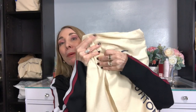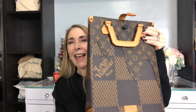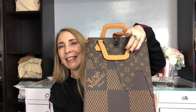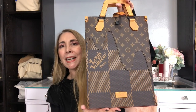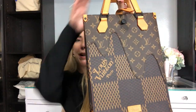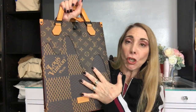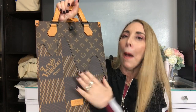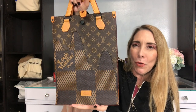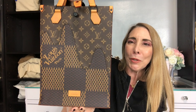Let's open this baby up — and here it is. It is the mini tote from the LV Nigo collaboration. It is referred to as the mini tote with the wave. Let me go ahead and give you a little 360, and then we'll look at it more closely.